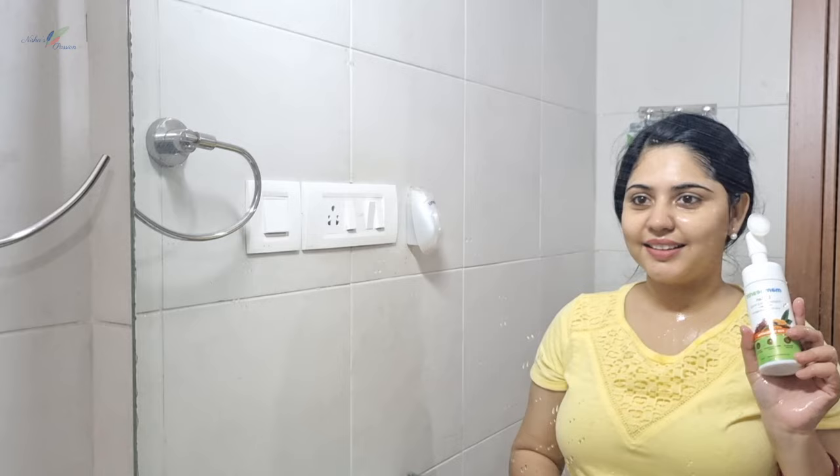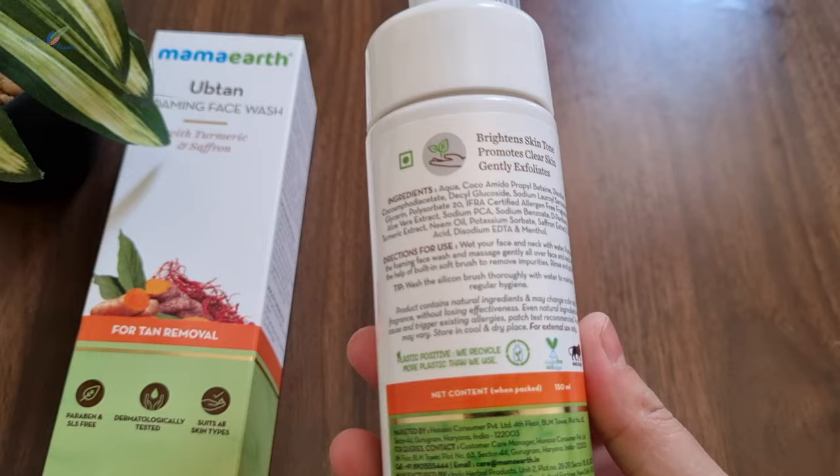The Mama Earth Foaming Face Wash is very easy to use with this applicator. It also provides a nice massage effect. You can apply it using the brush directly.